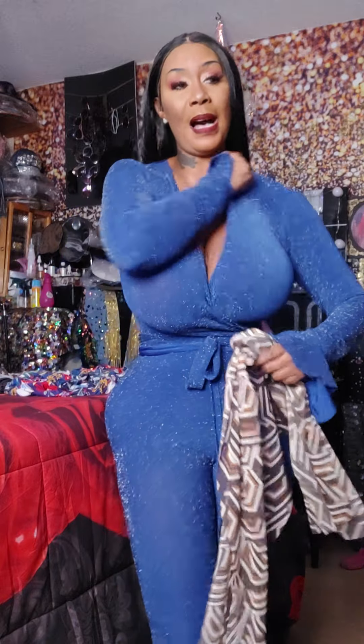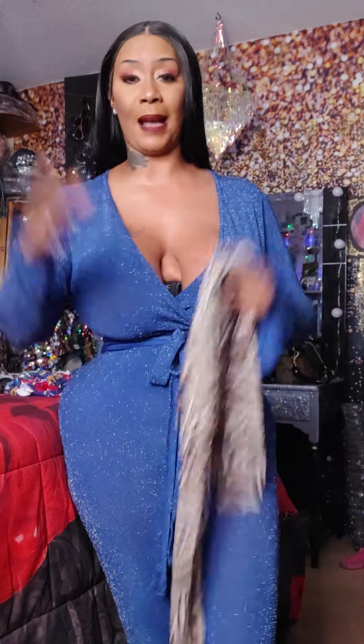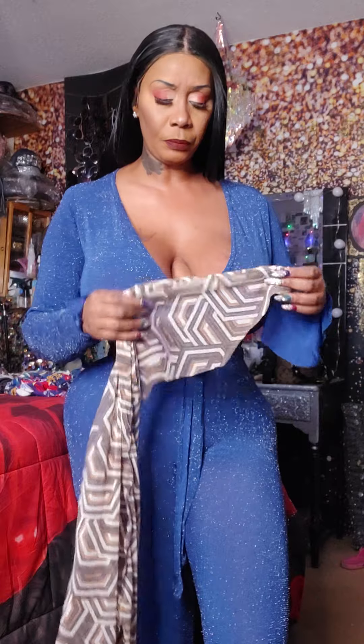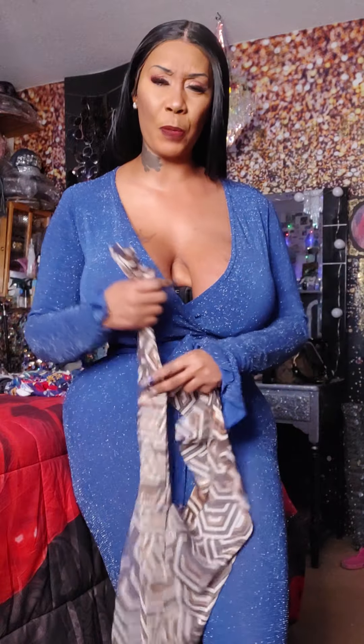It doesn't matter if I'm in my bedroom or y'all are in your garage — stop feeling like you need a fancy space or location to make money. I made money always out of this same bedroom. When God advances me with more, I get more. Don't feel like you've got to have all this just trying to impress people, because all you're doing is spending more money. Start with where you're at and God will advance you to your next level. The spectators are just there to look and talk — they're not there to buy anything.